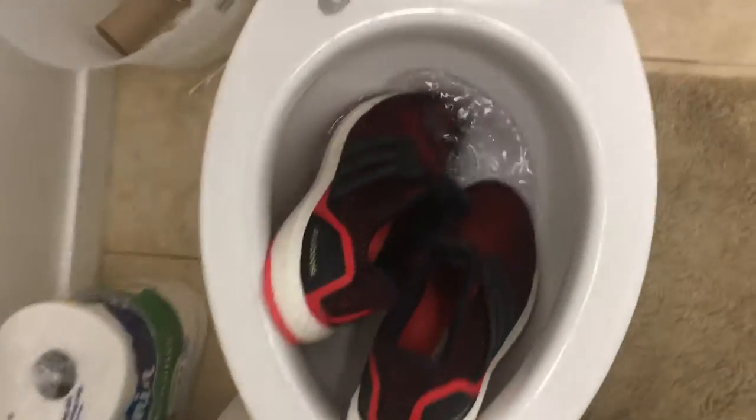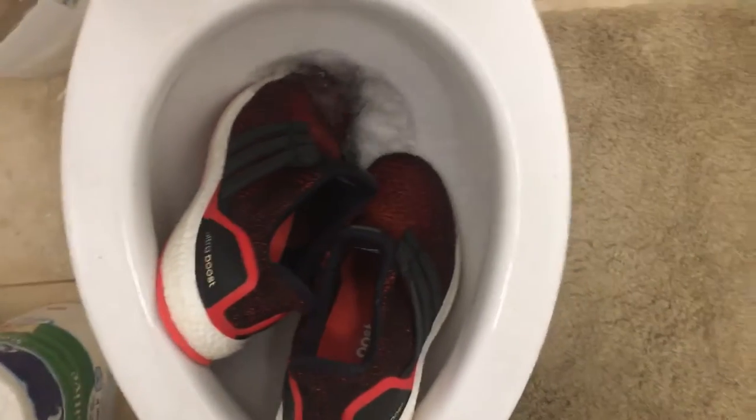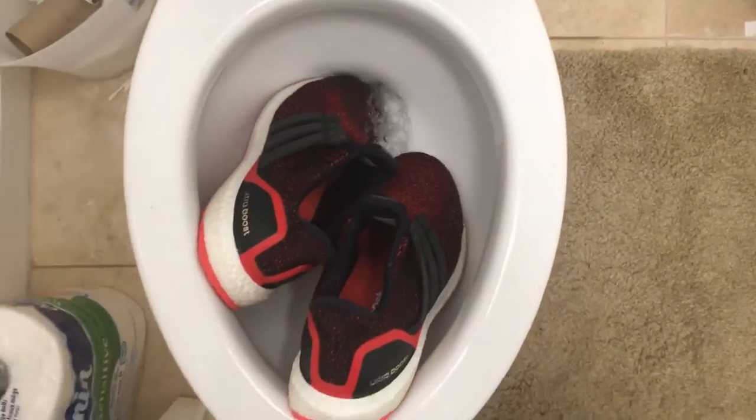...you're going to do is grab the Ultra Boost and walk over to your toilet, put them in the toilet, and flush them. And no one should wear these.